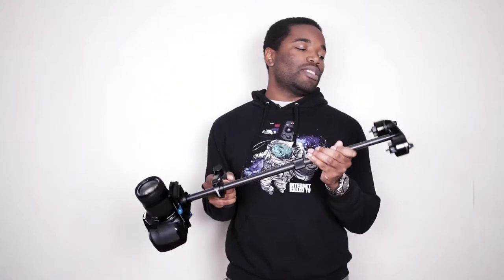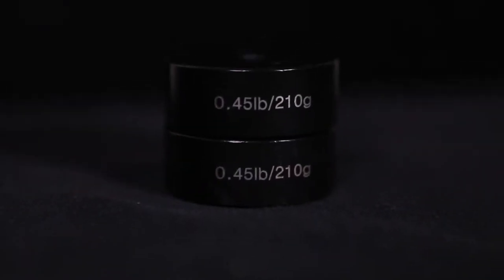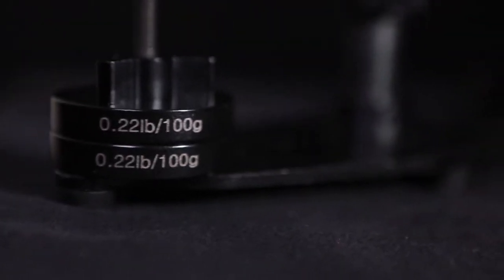So what does that mean? That means that there's too much weight on the bottom of this, which makes sense because I use this for the 5D and the 5D is heavier than the 60D. So you want to take some of these weights off. They give you, when you buy this, six weights in total — two 210-gram weights and then four 100-gram weights. I'm going to put on 400 grams and see where we get with that.